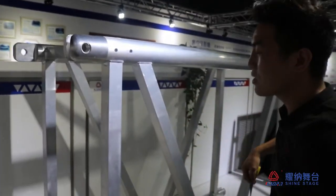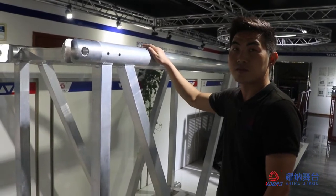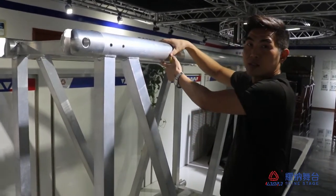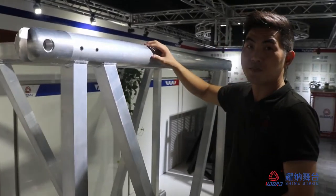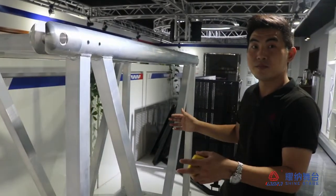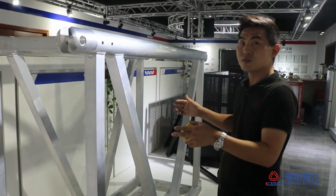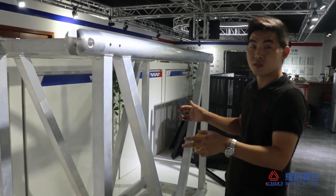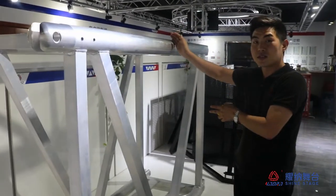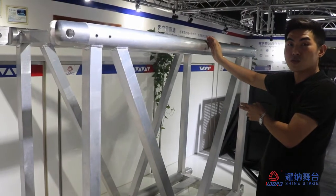This truck's material is 6082 aluminum and the main pipe is 100 by 8 millimeters. This big truck can span 60 meters and the loading capacity is about 4200 kilograms. The center point loading is 2100 kilograms.